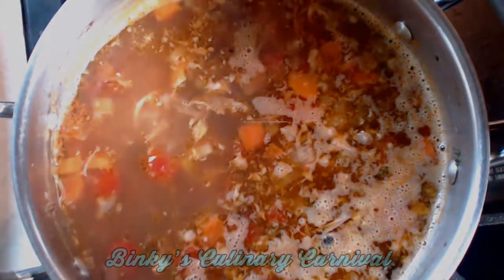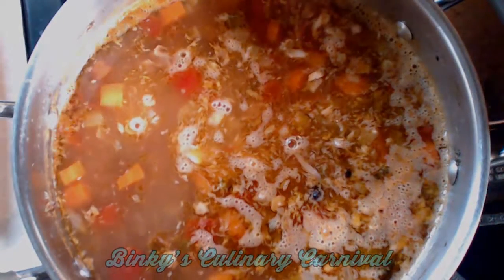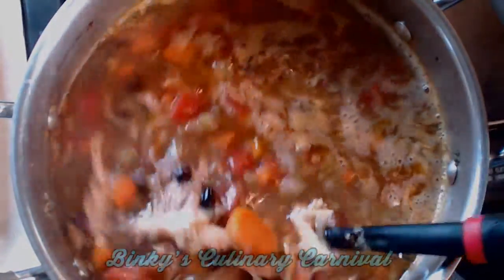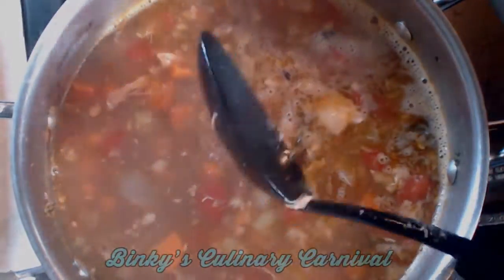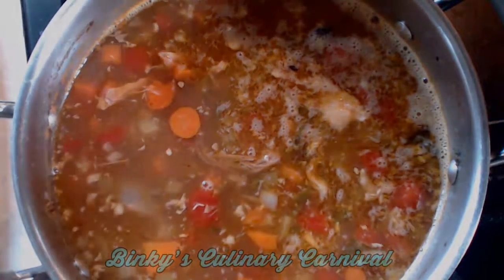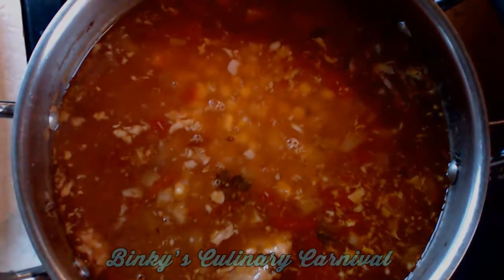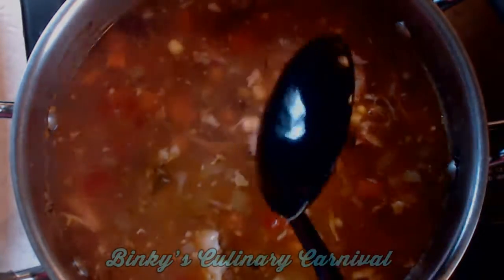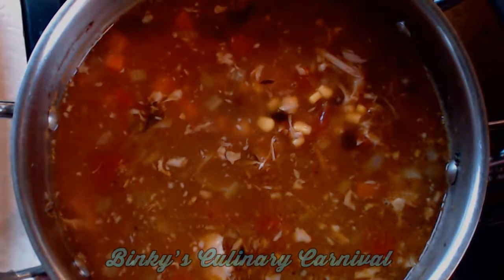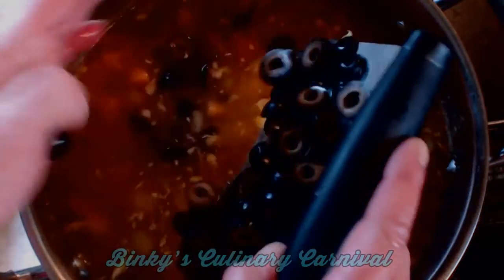I had to go to the grocery store because I thought, how am I going to make a Mexican-inspired turkey soup without garbanzos? So I picked up a can of garbanzos and put that in. They don't have to cook very long since they're canned, just enough to heat through. And while I was at the grocery store, I also grabbed a can of black olives — I chopped them up and I'm adding them too. What a gorgeous, colorful soup this is! Now you just want the corn and the black olives to heat through — the corn will get tough if you overcook it, so just heat that through.